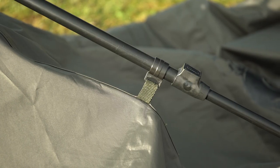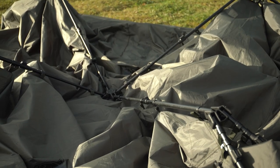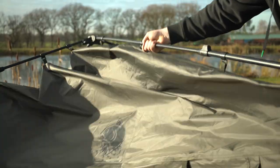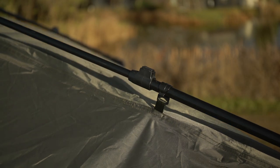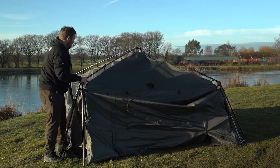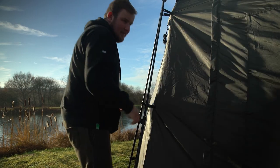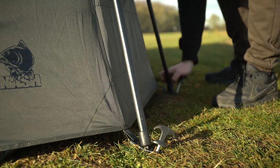No poles need to be threaded as the tough aluminium frame remains permanently connected. Four centre roof poles are extended, automatically securing into place with quick lock collars to form a rigid hub. Repeat the process with the leg assemblies in each corner, peg it out and the gazebo is finished.